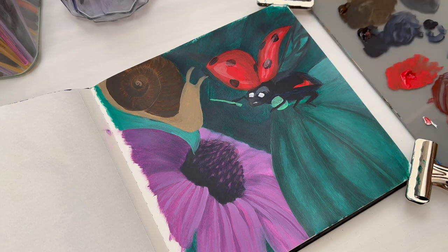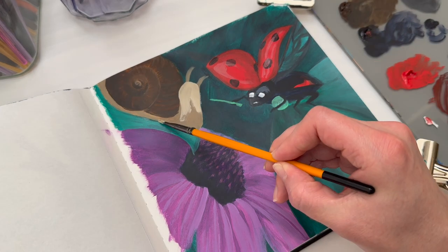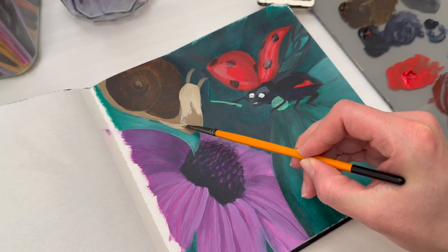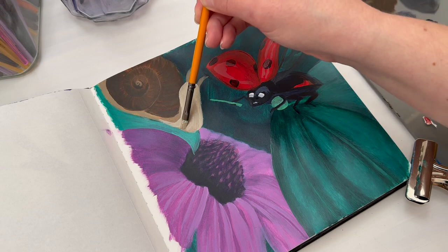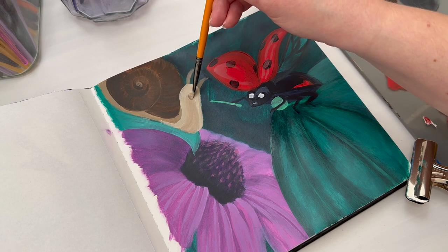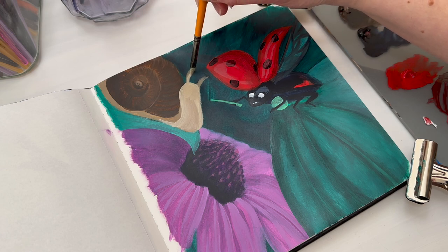The ladybug face is a different story — I was trying to make it shiny and it didn't work, so I moved on. I moved to the snail body, which was a little more complicated because I didn't really realize what a snail actually looks like in the face.